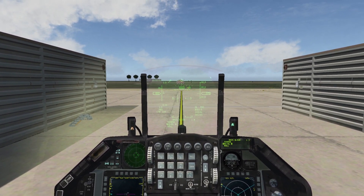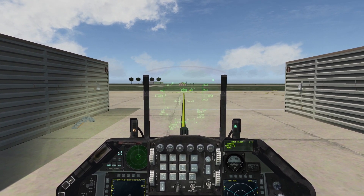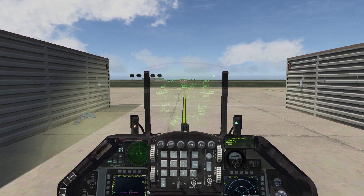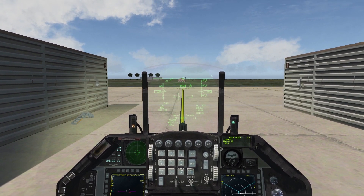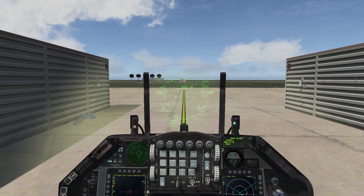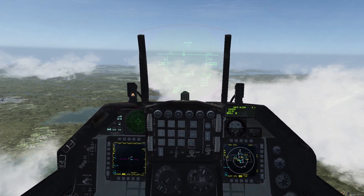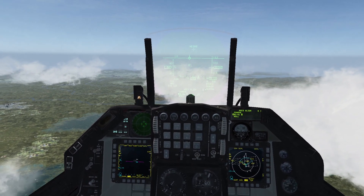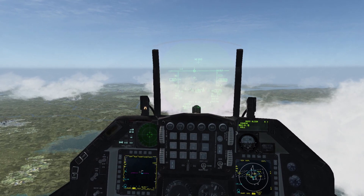The coarse alignment is done pre-takeoff. The fine alignment, which we'll cover in a second, is done post-takeoff. Let's take off now and we'll see each other in the air. We just took off from Gunsan and are on the way to the south. The next thing we want to do is fine-align our HMCS.